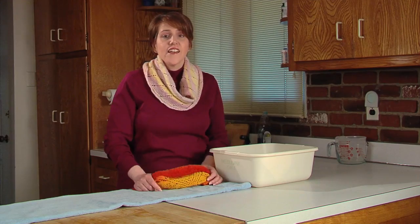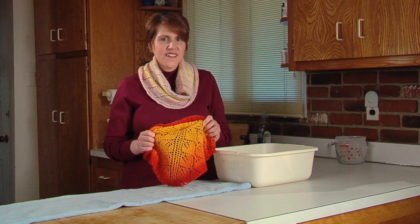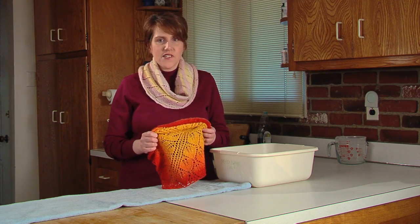Wet, measure, and then pin. However, with lace shawls and scarves, you're also trying to open up and stretch the lace evenly. Take your knitted lace. Do not weave in the ends until the blocking process is complete. For lace, I like to wet the project all the way through to be sure that the lace stretches out evenly.